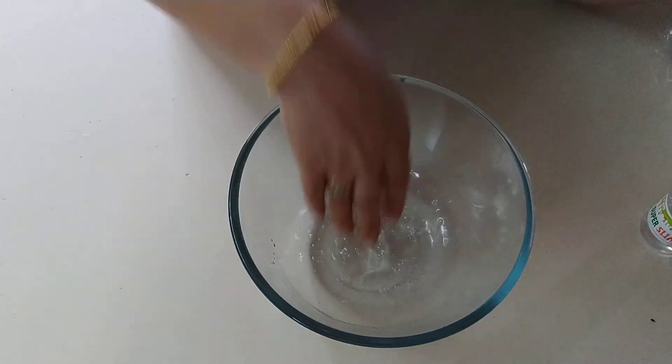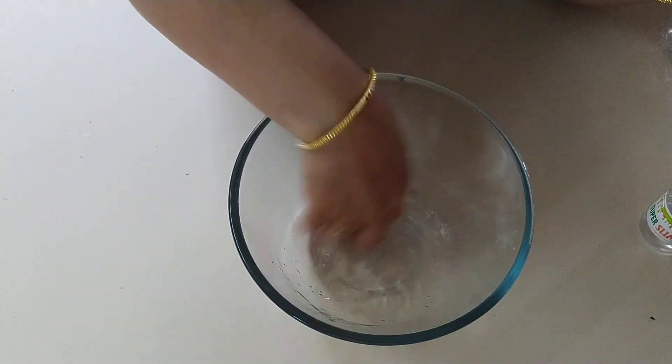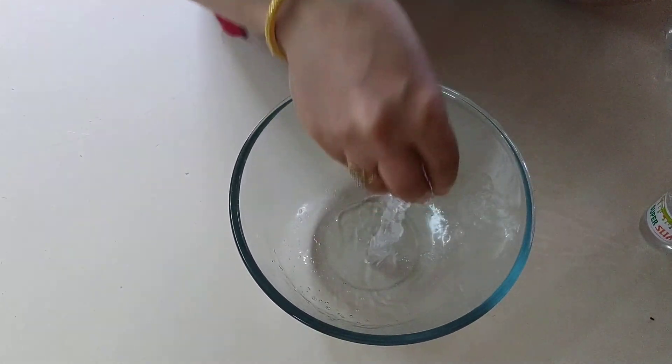Keep stirring. See now I can see that immediately slime started forming. My slime is coming out — it is really coming out very beautifully.